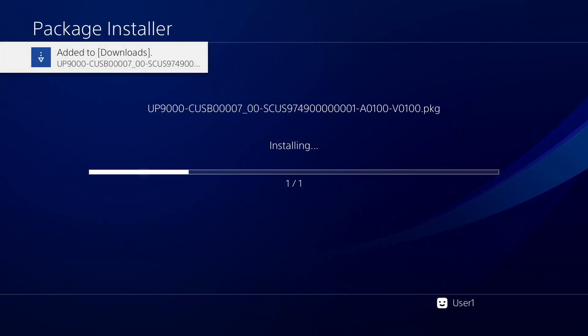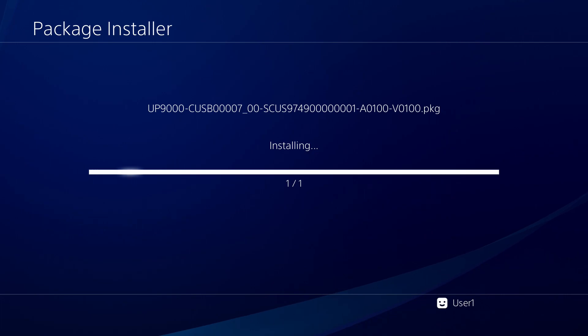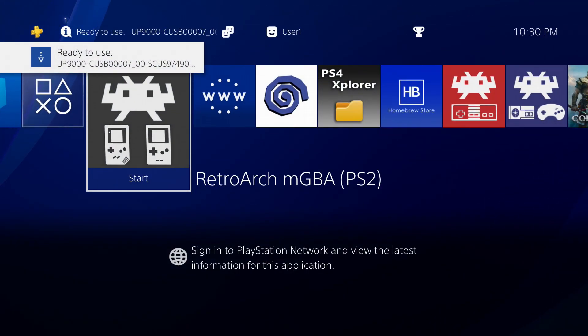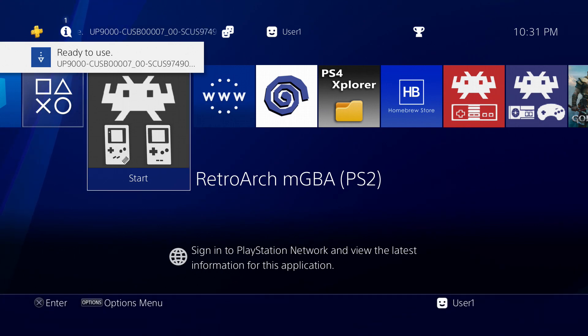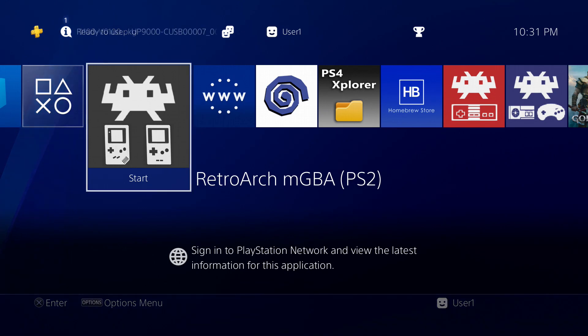What's going on guys, Master Turkey here back with another PS4 homebrew video. This time taking a look at the mGBA — the Game Boy and Game Boy Color emulator for PS4. This is using the RetroArch core. Thanks to Francisco and Marcus, we have these RetroArch cores for the PS2 and we can use them on PS4. So without further ado, let's check out some quick gameplay.